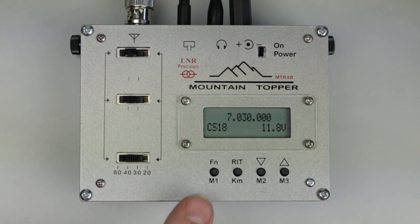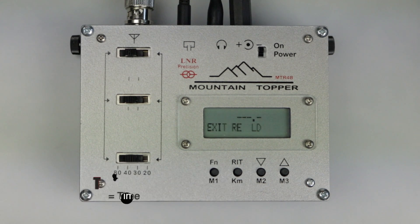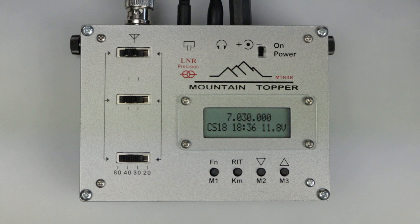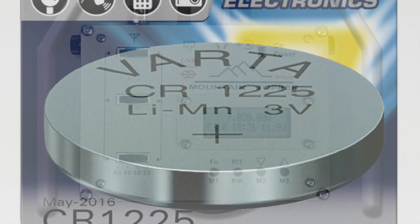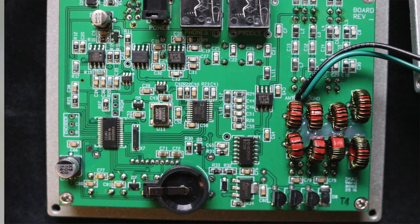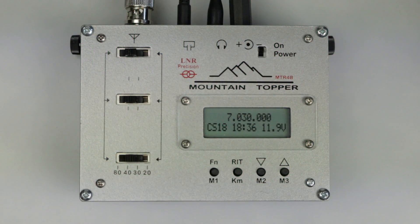To set the time on the MTR-4B, press and hold the function button until you see 'time' displayed. Time is entered in hours and minutes in 24-hour clock format. You can select 'exit' to leave the menu without a change, 'RE' to re-enter the time, or 'LD' to load the change. Note that the time will only be retained through power cycles if you add a button battery, and LNR state the battery typically only lasts three to four weeks. As it becomes weak it can cause problems powering the radio up, so you may not want to bother constantly opening up the radio to swap batteries.